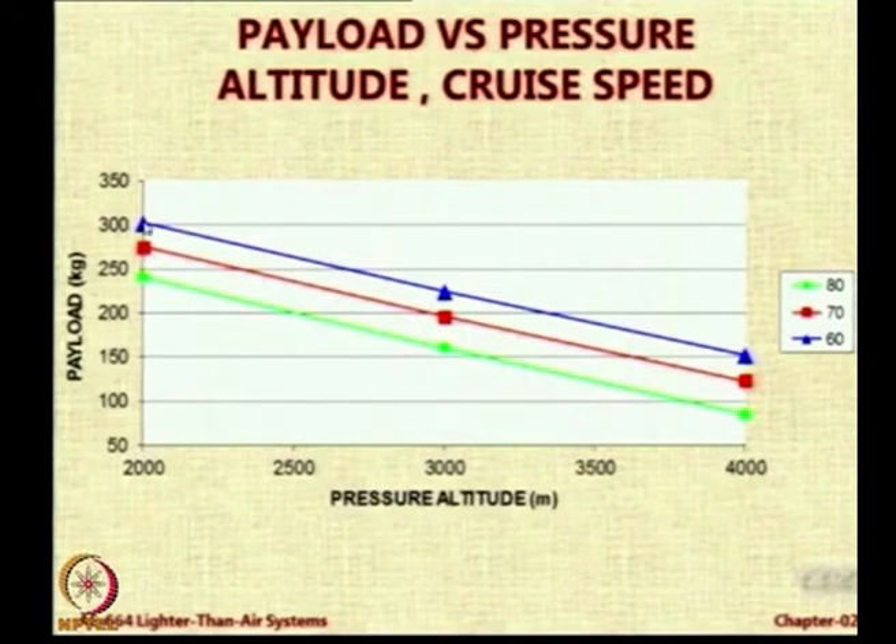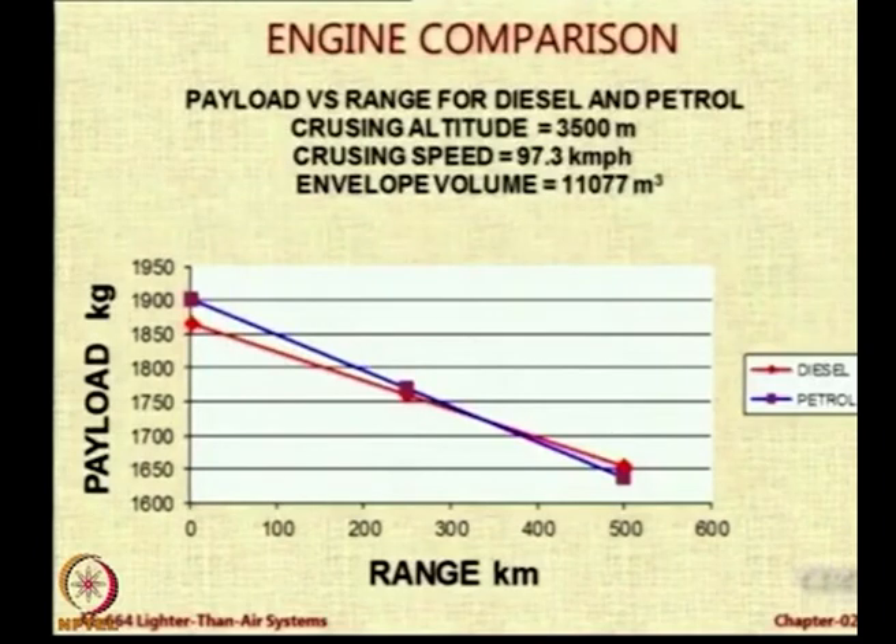Similarly, a comparison of two engines. Somebody was wondering why we are looking at petrol engines and diesel engines, because the availability of diesel is always going to be better than petrol. But interestingly, as the range increases, there is a crossover point. Beyond this range, it is the petrol engine which gets lower payload than the diesel engine. So even payload-wise you are better off with diesel. For longer range airships use a diesel engine; for short range use a petrol engine.